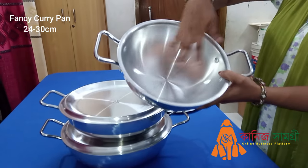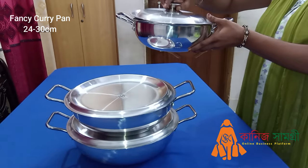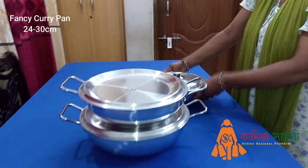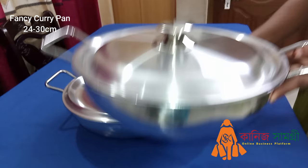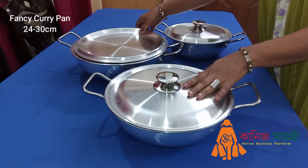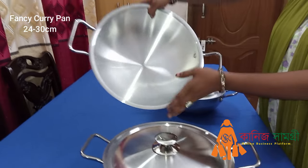This is anodized by the non-sticker, so it's a little bit better. This is anodized by the non-sticker. It's very good.